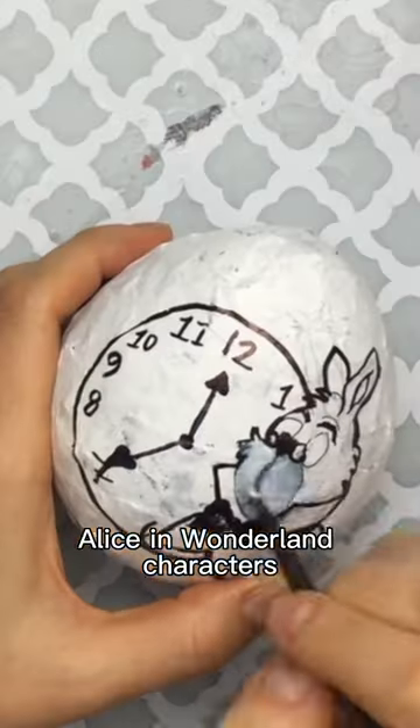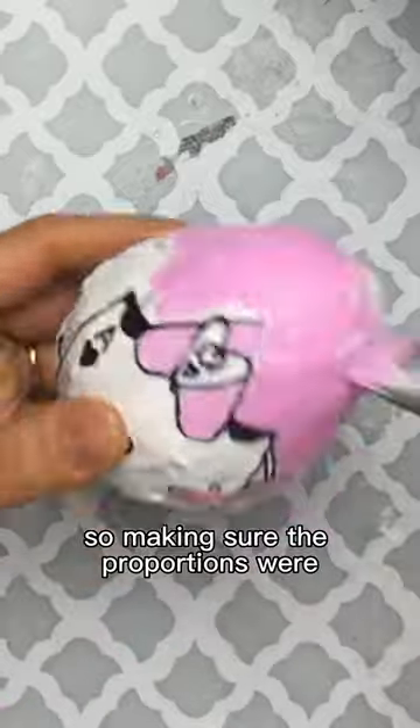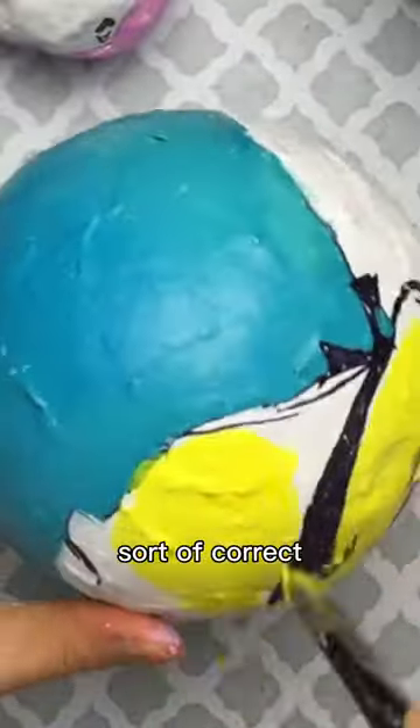Then I sketched out my Alice in Wonderland characters on the eggs, which was way harder than I thought it would be. Eggs are round, not flat, so making sure the proportions were sort of correct was a real challenge.